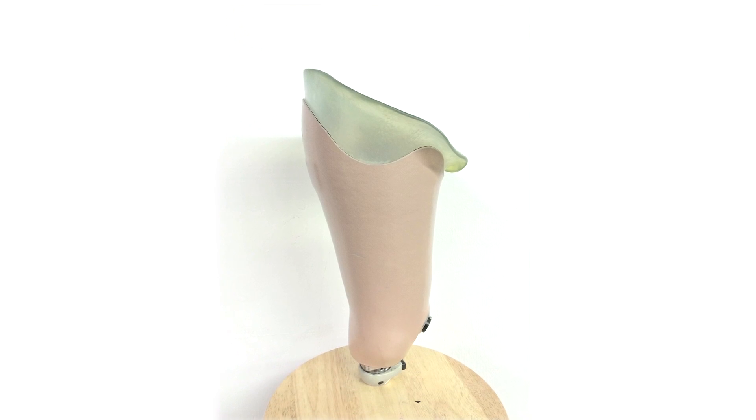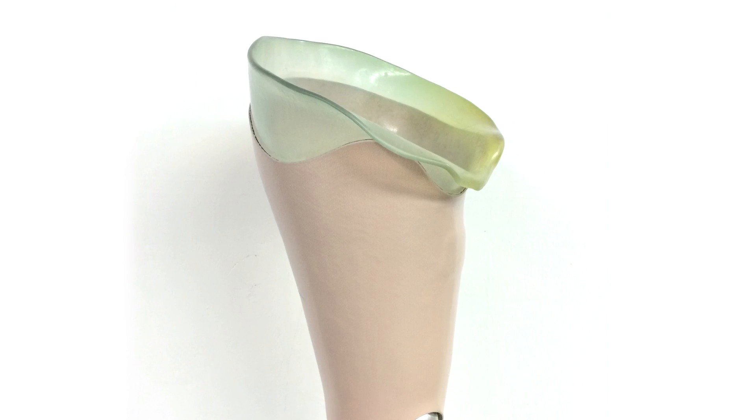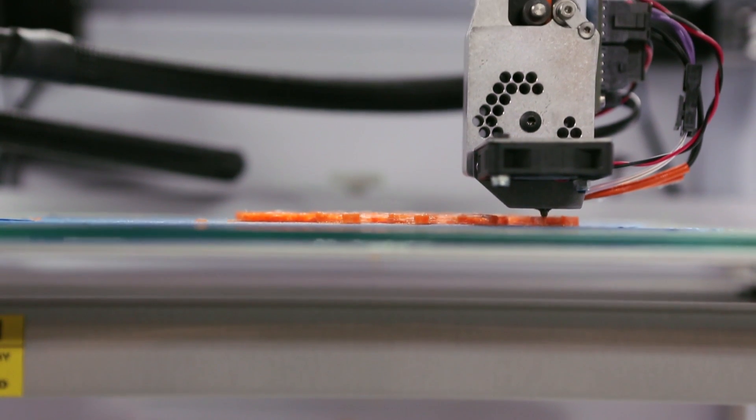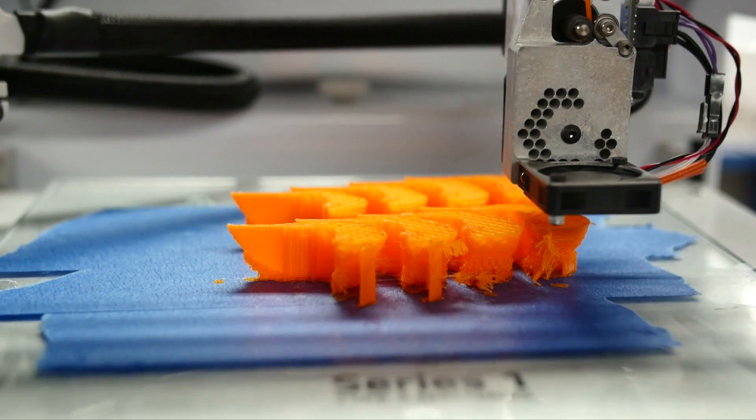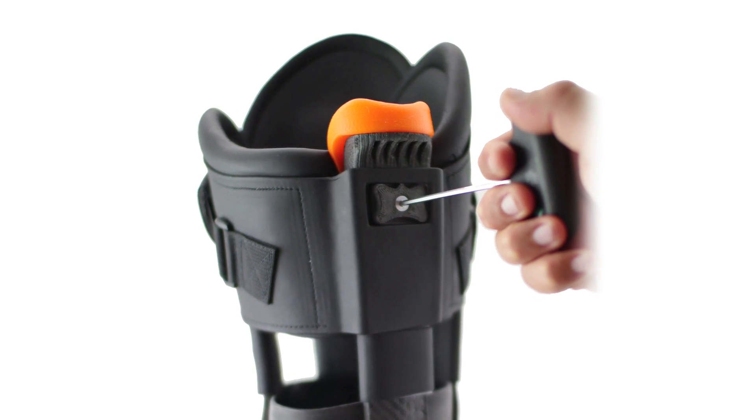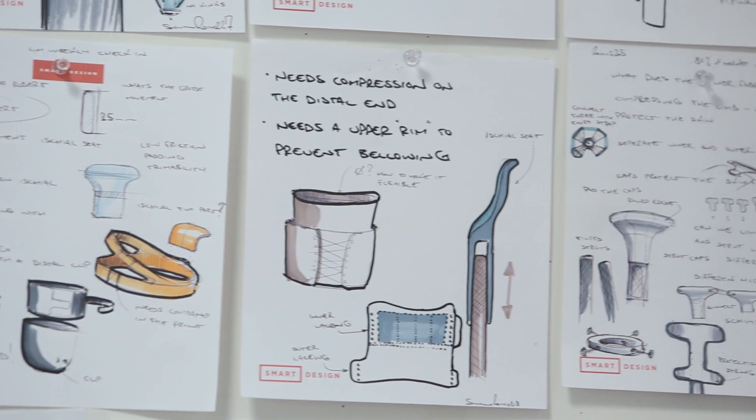In the traditional socket, this purpose is integrated into an entire frame. With the Limb infinite socket, we've essentially isolated that functional purpose into one aspect of our socket and tried to optimize it.